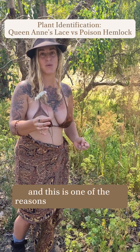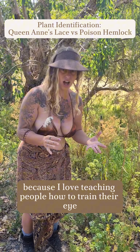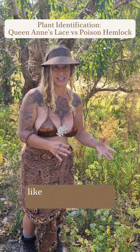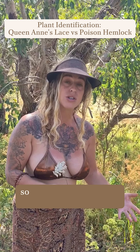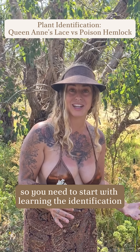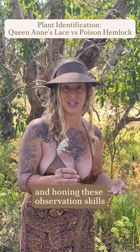Poison hemlock leaves are more of a verdant green rather than a brown olive green and purpley texture. This is one of the reasons I love teaching foraging — I love teaching people how to train their eye. If you are unaware of something like this, it could actually be fatal. You need to start with learning the identification features of plants and honing these observation skills.